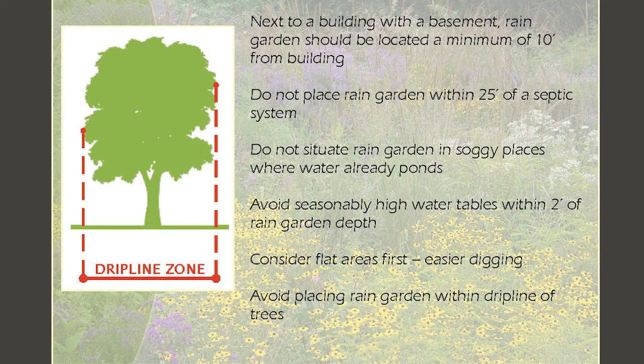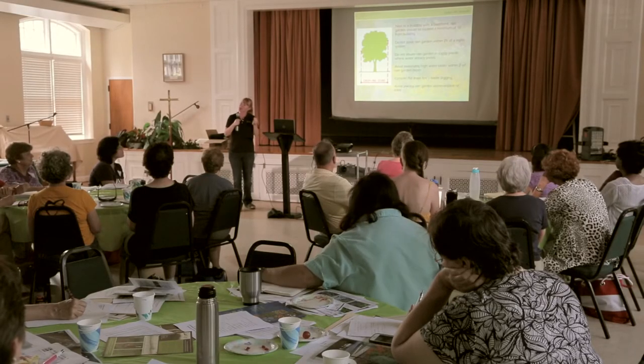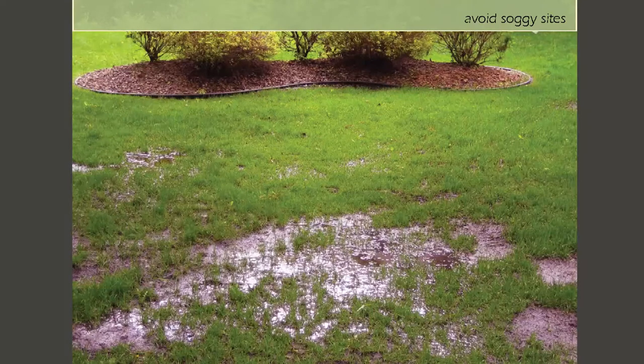Even though we mean well with our rain gardens, it doesn't mean we can build them everywhere. If we destroy a tree's surface root system, which is probably the most sensitive part, we can actually cause the tree to die over a couple of years. So these are really important things to keep in mind to make sure your rain garden is successful.